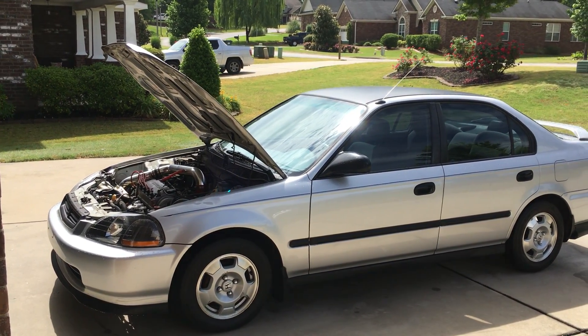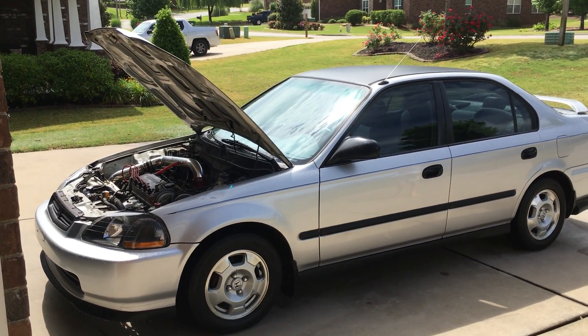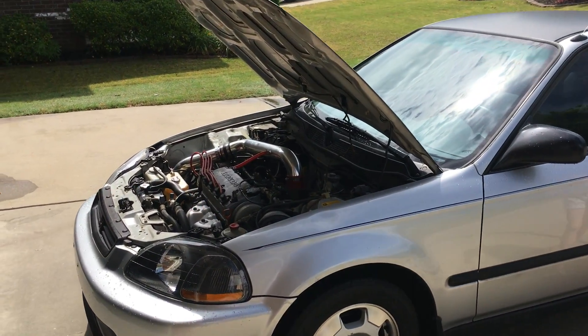Hey, this is a 98 Civic. I was on the way home last evening, and my car started smoking really bad.